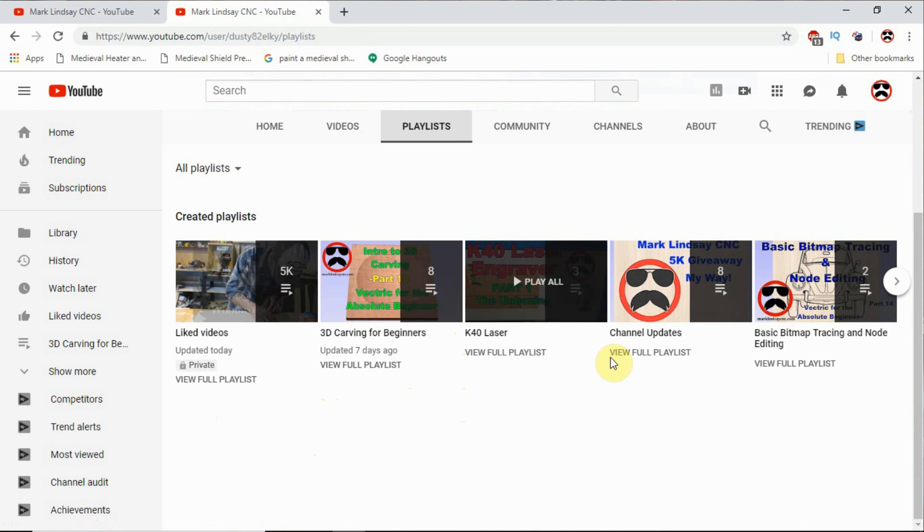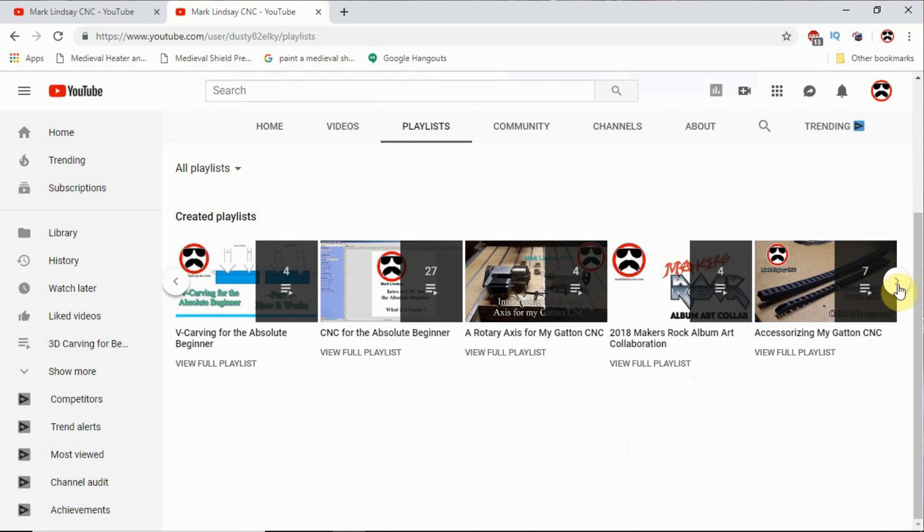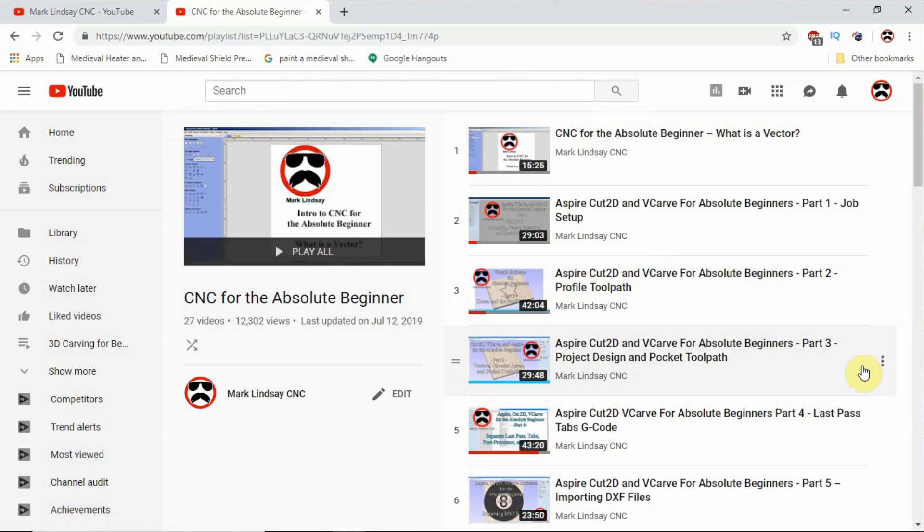You scroll down and these are all of the playlists that I have created. Every video that I've posted is in a playlist. So here you see 3D Carving for Beginners, my channel updates, there's two videos in the Basic Bitmap Tracing and Node Editing, and over here click on this little arrow to take you to more — VCarving for the Absolute Beginner, CNC for the Absolute Beginner. This is the Master List right here — the Master Index for all of my Vectric for the Absolute Beginner videos. If you click on View Full Playlist, it'll take you to this page, and here are all of the videos in order.